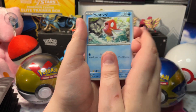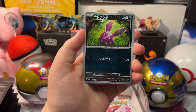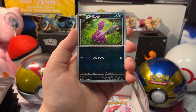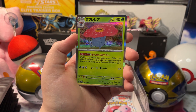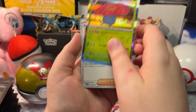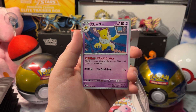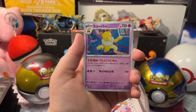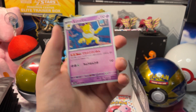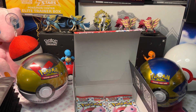We got Magikarp, Meowth, Charmander, a Reverse Holo Nidoran, and a Holo Vileplume, with a Daisy Oak and Hitmonchan. Let's open up our next pack.